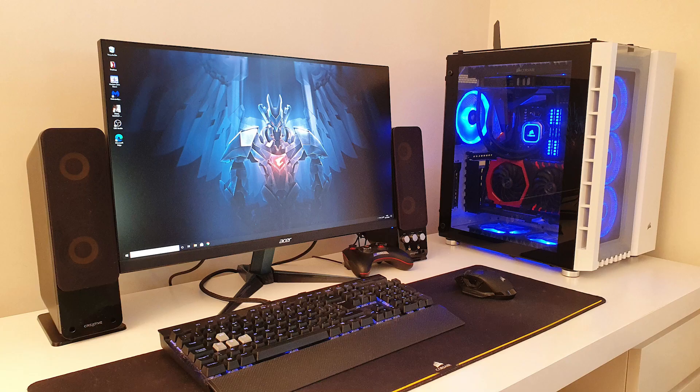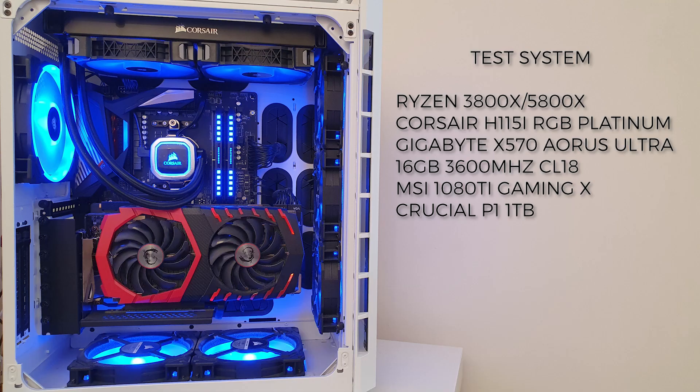Now that the processor is installed correctly, let's go on to the test system. The test system will be comparing the Ryzen 3800X against the 5800X, using an H150i RGB Platinum 280mm liquid cooler. The motherboard is a Gigabyte X570 Aorus Ultra, running 16GB of 3600 CL18 RAM. The graphics card is an MSI 1080 Ti Gaming X, and all games are loaded on a Crucial P1 1TB NVMe SSD. All graphics settings have been adjusted so that the CPU is the bottleneck, not the GPU.